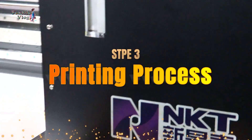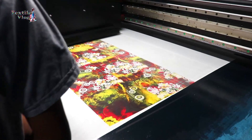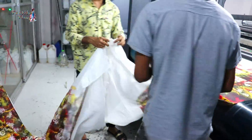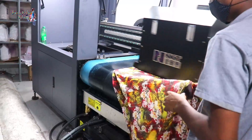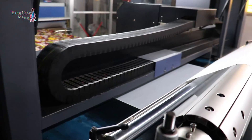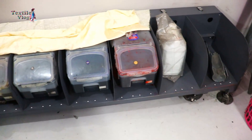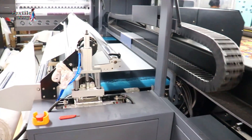Step 3: Printing Process. Now the magic unfolds. Using inkjet technology, tiny droplets of ink spray onto the fabric, precisely following the digital design. Print heads move back and forth, elegantly depositing dye according to the design control tool. The printer driver orchestrates the colors, ensuring a flawless print.